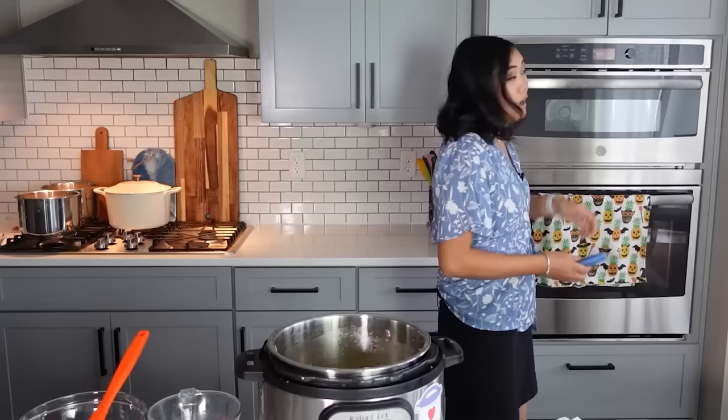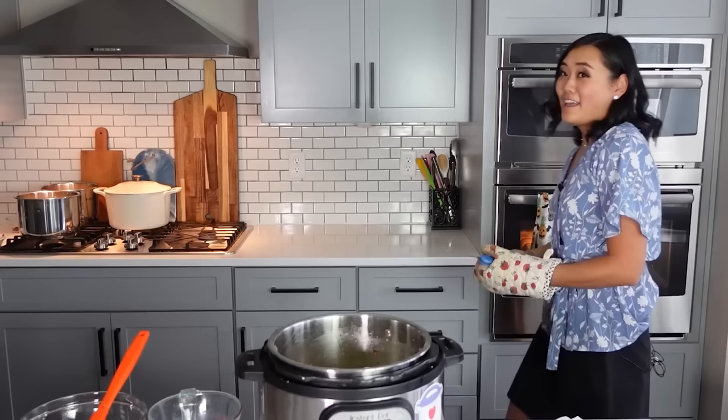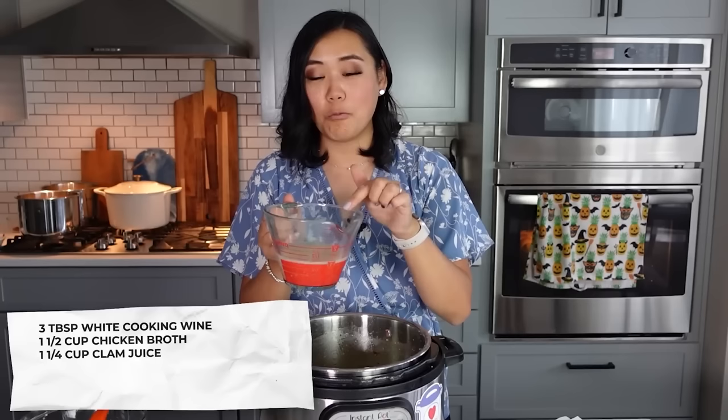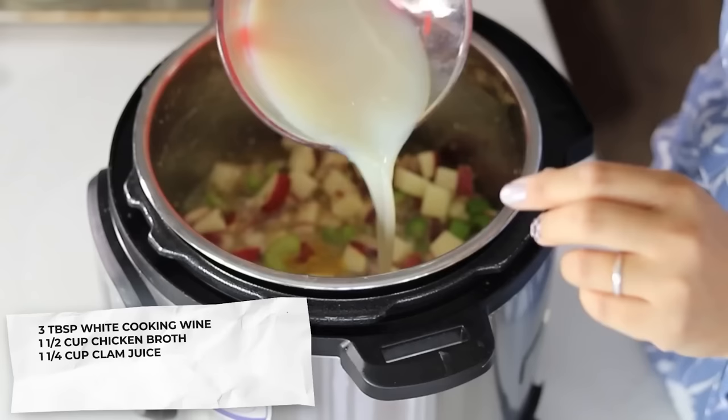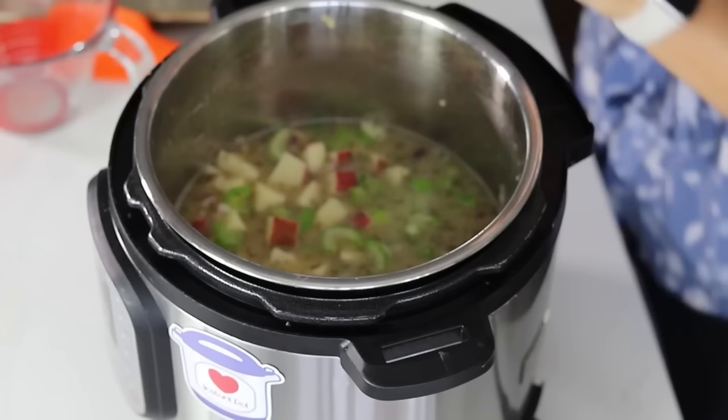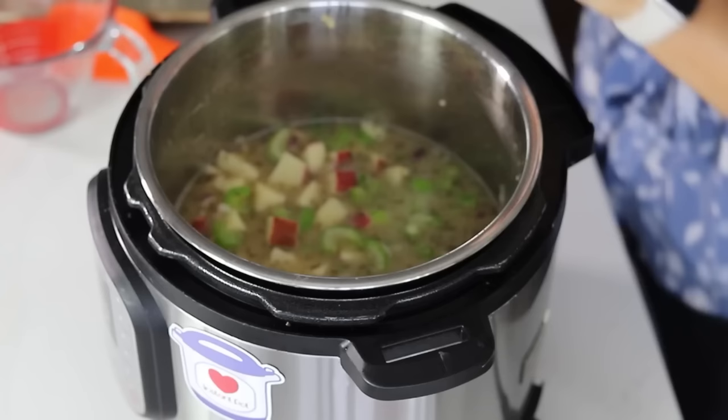Drain the clams, strain the juice, and use that juice — make sure you keep the clams because we're going to add those later. Add the clam juice — about one and a quarter cup — and make sure you strain it, otherwise you might get some little pieces of shell in there. Make sure you scrape the bottom of the pot to deglaze it; we don't want it to burn, and we've got to lift up all that bacon flavor. Also add one bay leaf in there, then pressure cook for two minutes on high pressure with a quick release.